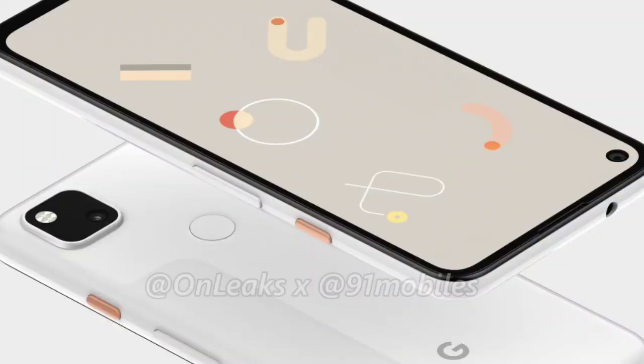Hi guys, I'm going to tell you about the Google Pixel 4a. The Google Pixel 4a has had a few leaks in videos, and a few more leaks will come in the coming months.